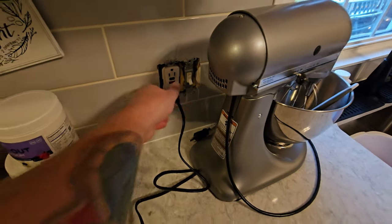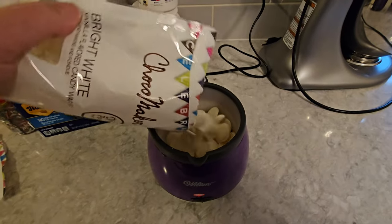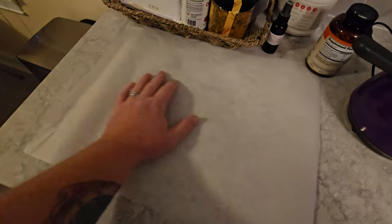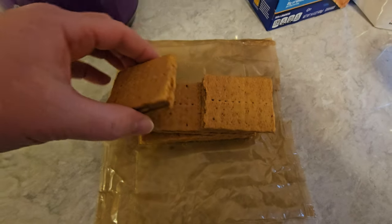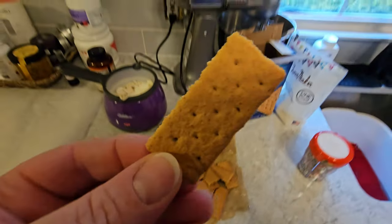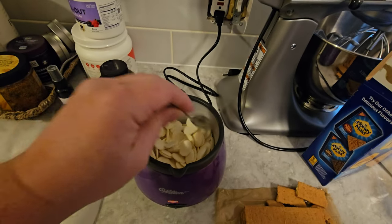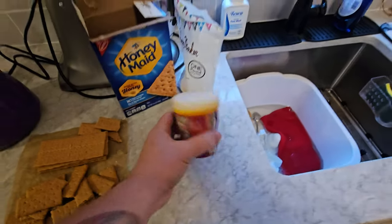So we'll plug this in, turn it on to high, and pour some of our melting chocolates in there. That'll take a couple minutes to melt. We're going to get some parchment paper out and lay that on the counter. Open up our graham crackers — some of these are already broken in half, so we're going to break those in half further. I just think they're easier to dip when they're smaller like this. Give these a little stir and then we're going to get our sprinkles ready.